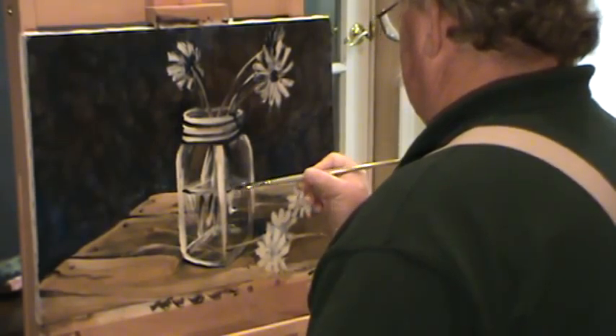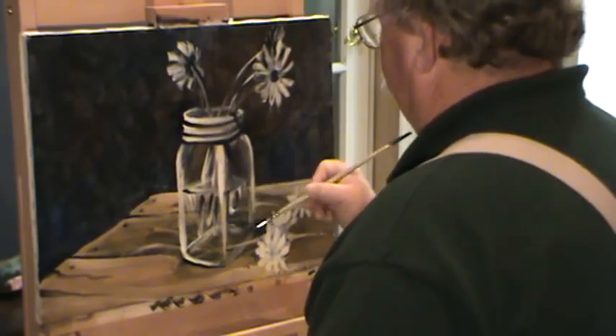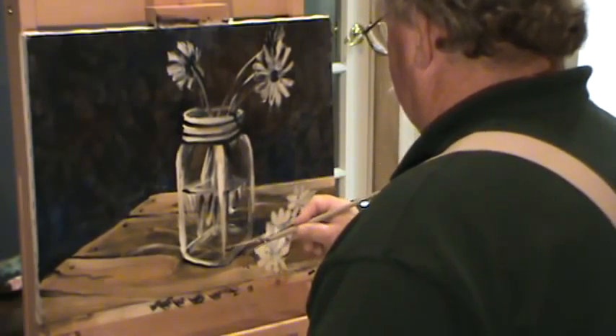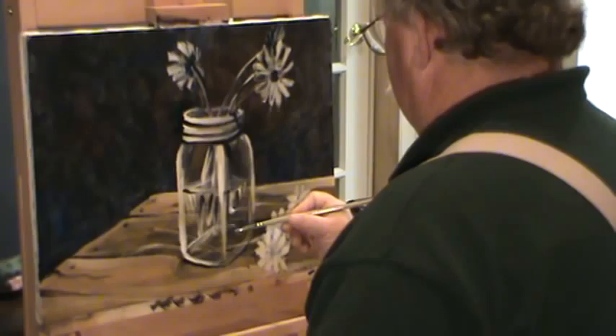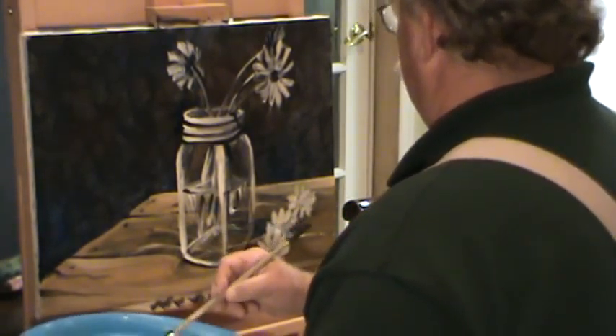Now in our water — the edge of that water, we've got some highlights reflecting down. Let's get some dark in there too. We'll add some color into that in a little bit, but we just have to keep that jar established with its shape.